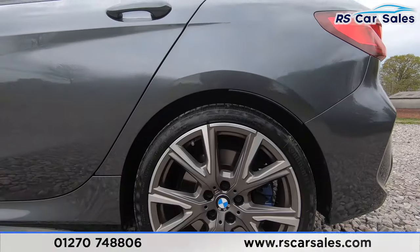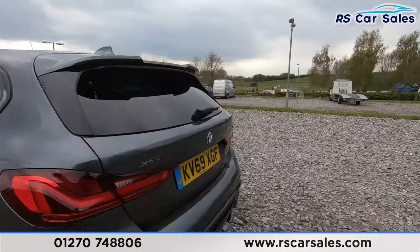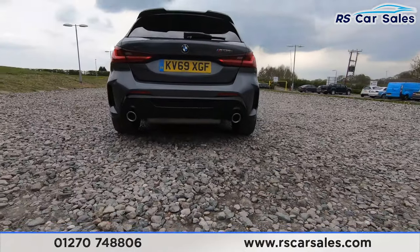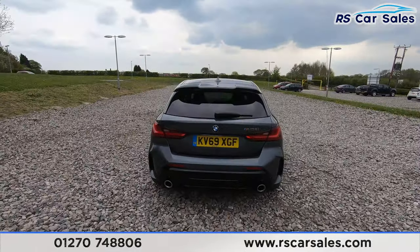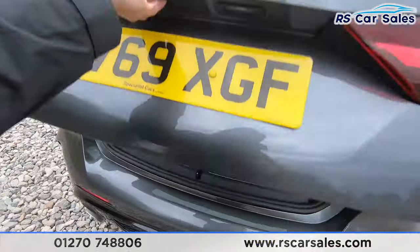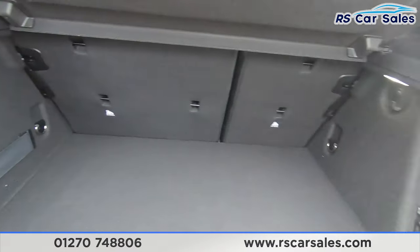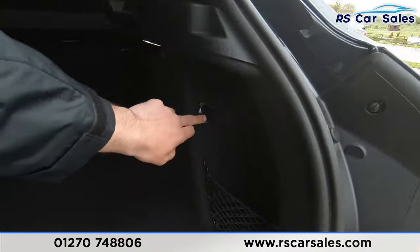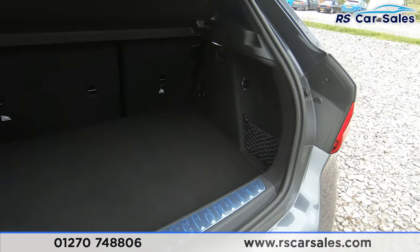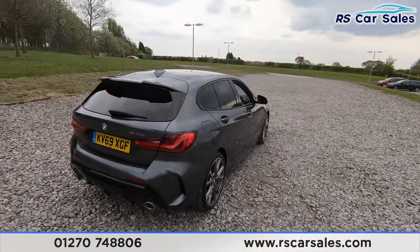Here's a closer look at that second alloy wheel. As we come to the rear, you'll see we've got xDrive badging and M135i badging as well. We've got the dual-exit exhaust at the bottom. We do have both front and rear parking sensors as well. Open it up — we've got plenty of storage in the boot, really tidy. We've only got the 12-volt connectivity point and storage net for keeping your items secure.